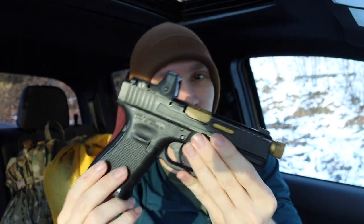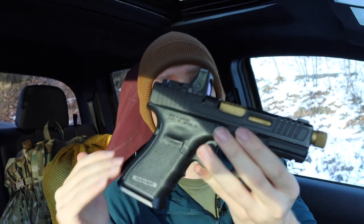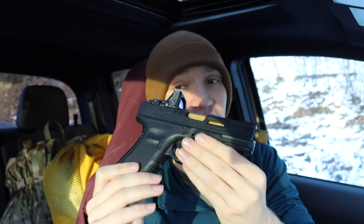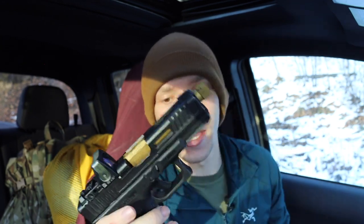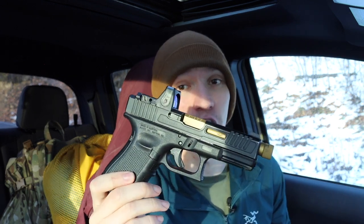Now let's actually talk about the Glock. The big thing I really love about it, outside of near-infinite customization, is demonstrated right here — this one's got a flared mag well, extended slide release, aftermarket barrel, aftermarket slide, and a really nice RMR red dot sight. This guy is decked and ready to go. Outside of customization, I think the Glock also has a slight edge in reliability — I'm not going to lie.